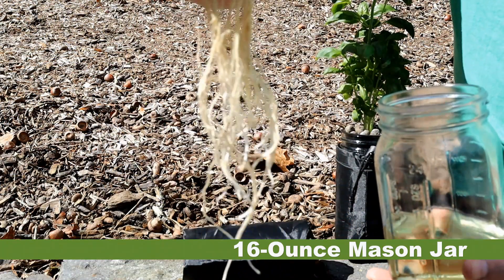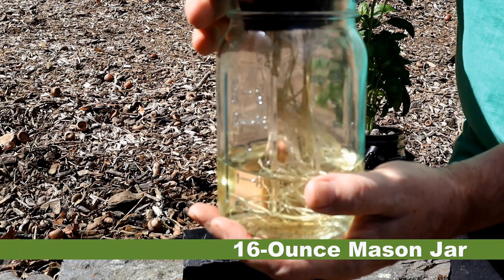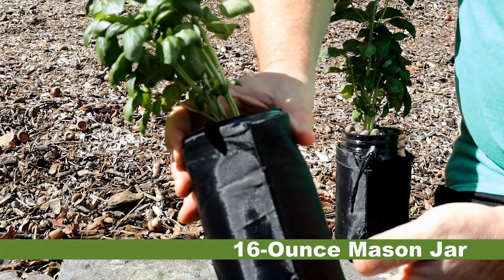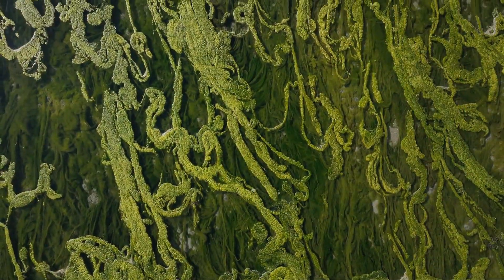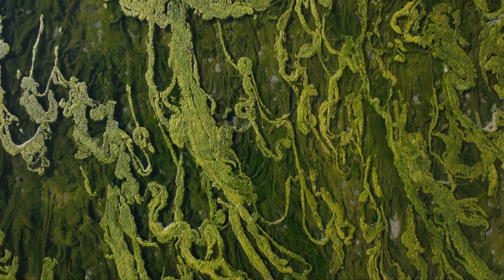This is basil that I planted a couple weeks ago. You can see the roots are doing very well. I use these opaque bags to restrict light from hitting the nutrient solution. If too much light hits your nutrient solution, you will get algae growth, which is not good in hydroponics.